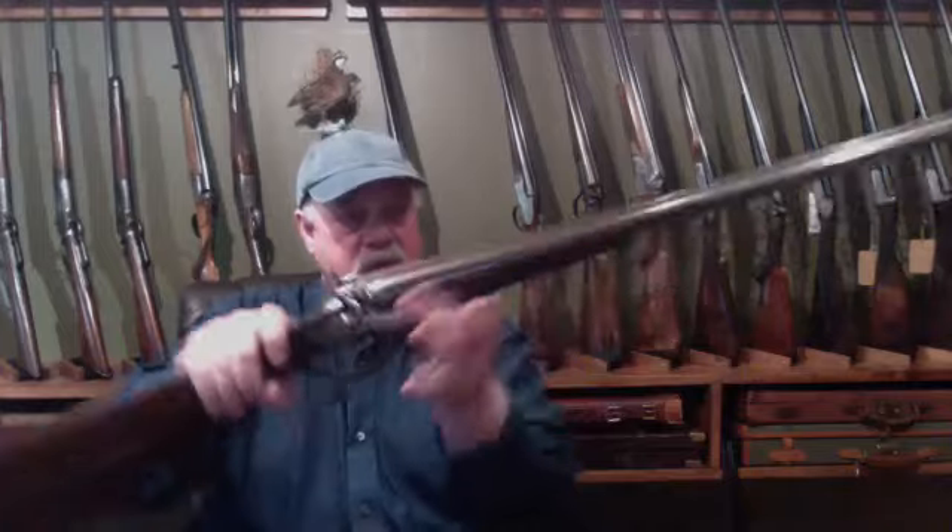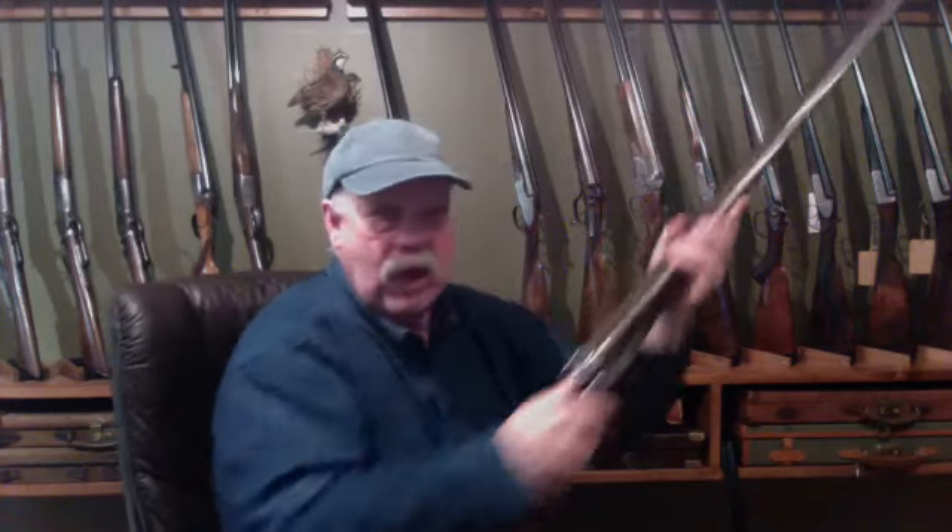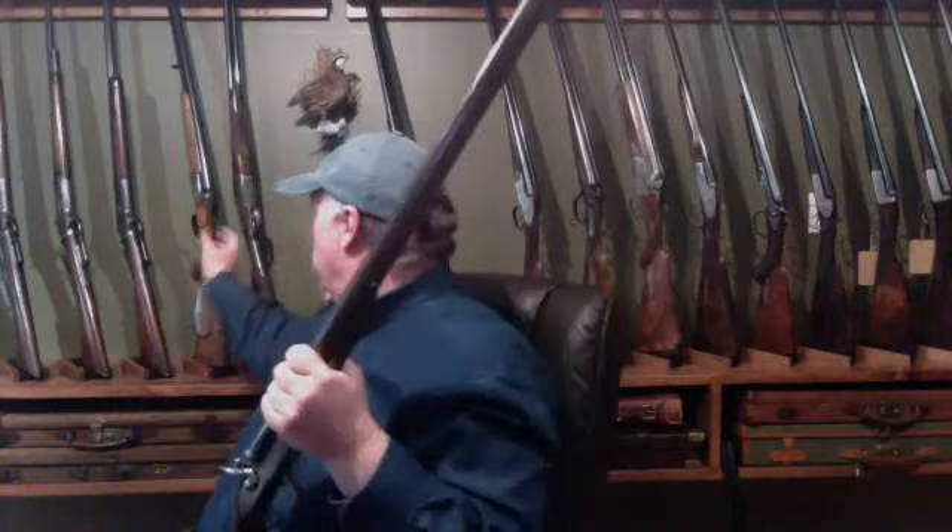When a bird flushes and you're shooting, you are throwing your hands up into your line of sight — that's the instinctive nature. Whatever technique you apply afterwards — pull away, instinctive, or swing through — the first reaction of all shooting is instinctive. We see the bird and throw our hands up into our line of sight, making our hands follow our eyes. With a side-by-side and a straight English grip with that slim fore-end, your hands are in line with each other and naturally come up into your line of sight. With over-unders, the bigger fore-ends and pistol grips stagger that hand alignment, reducing pointability.